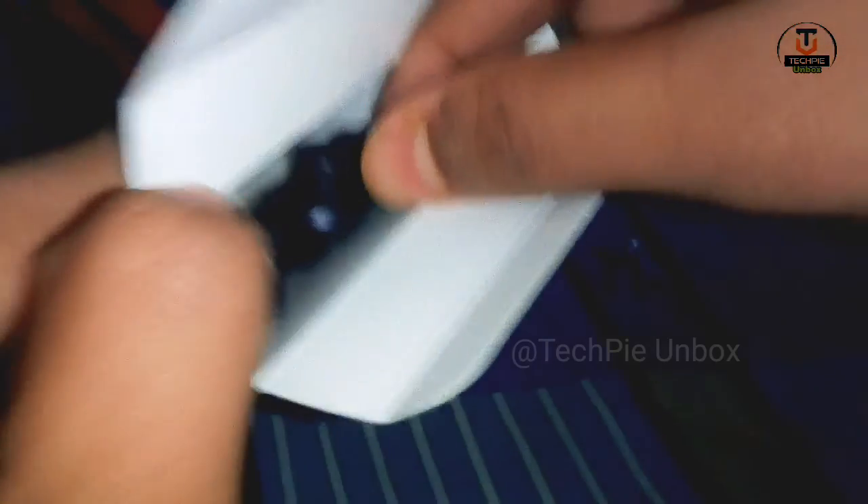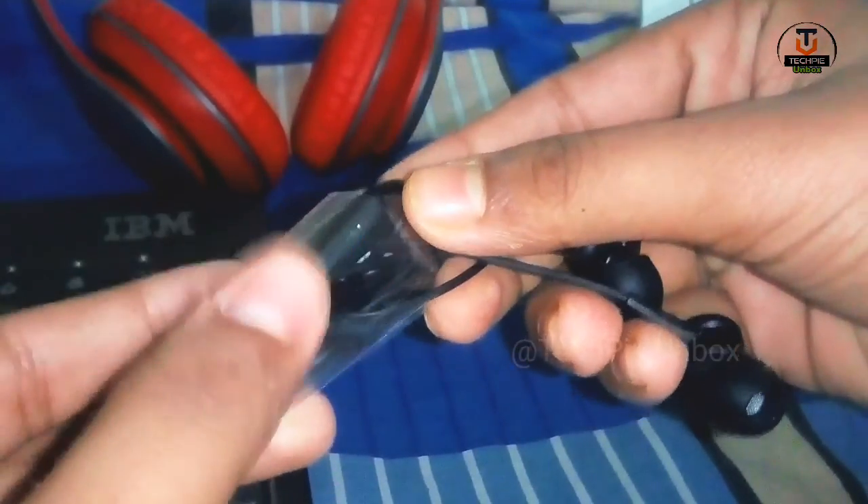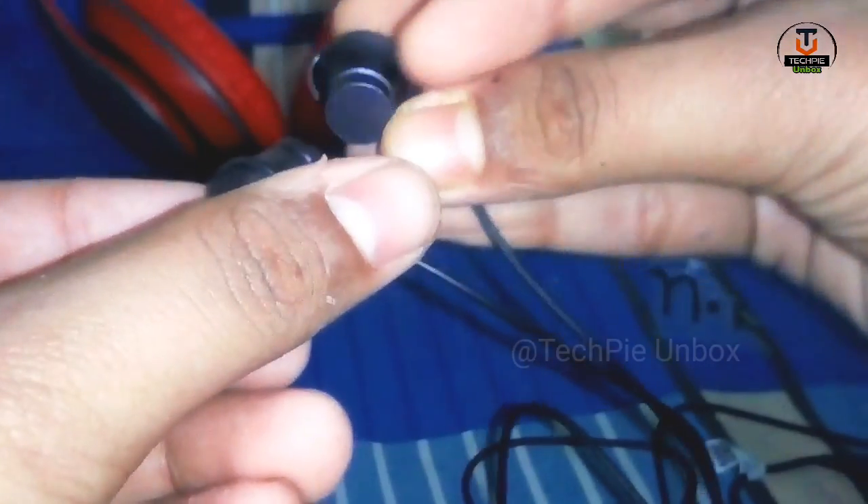The audio quality is very good. This product has great build quality. It is a 3.5mm headphone jack with a metal body earphone. The quality is good for the price — it's a solid earphone overall.